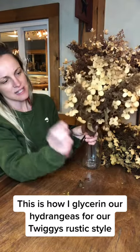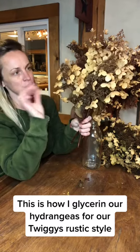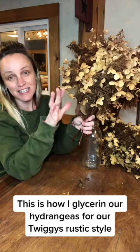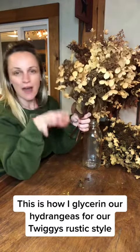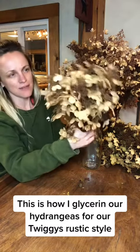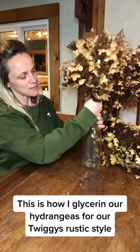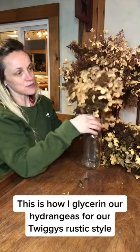Everything has this coat of glycerin on it. I use these throughout the wedding venue for decorations — on the ceilings, on the tables, in the bathrooms, the bridal suites, stuff like that. I really like it. It just has this neutral, natural tone to it. I actually use it on my backdrops behind the couple's table.